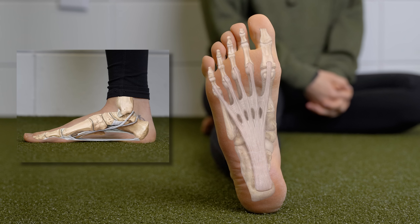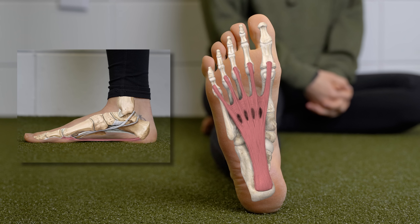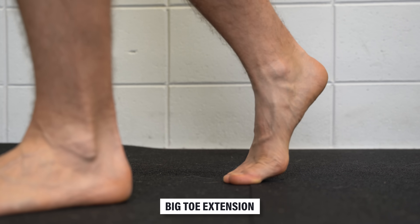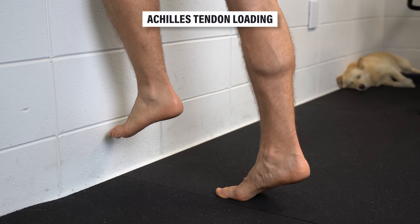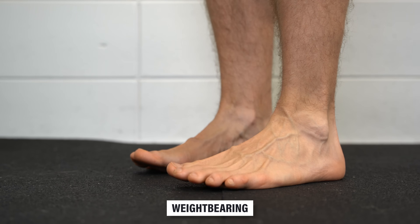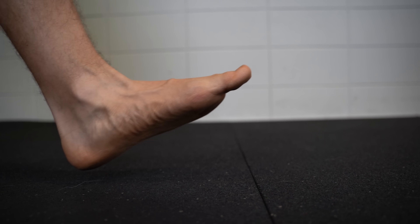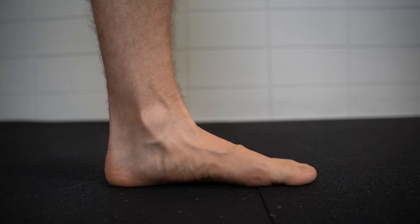The plantar fascia is an expansive connective tissue located on the bottom of the foot that aids in stability and control of the foot. Activities that involve extension of the big toe, loading of the Achilles tendon, and weight-bearing in general — such as standing, walking, and running — increase the tension experienced by the plantar fascia.